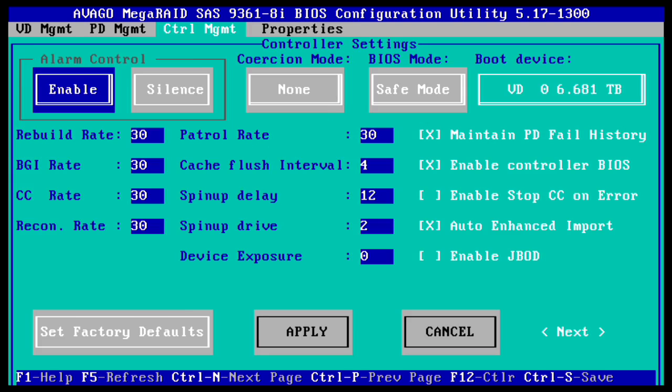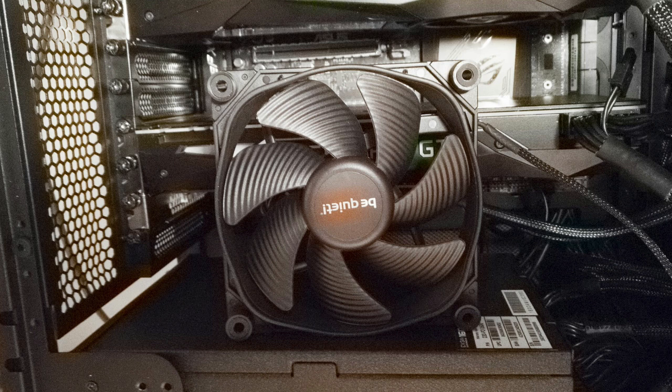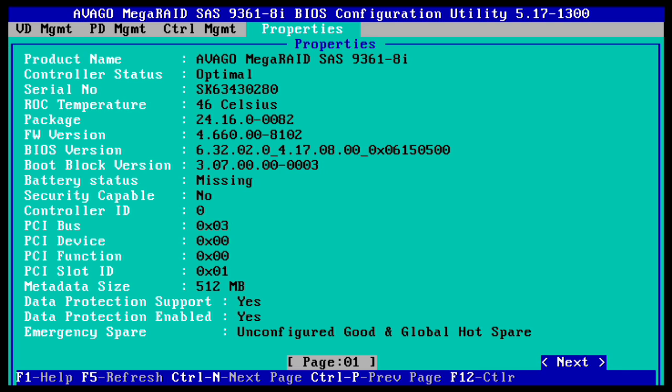I'm pressing Ctrl+N to go to the properties. If I press F5 you can see in the photos I've added a 120mm fan there too. The temperature was around 80°C after being on for 15–20 minutes. That little fan sitting in front has halved it and is also helping with the bottom GPU — we're now down to 46°C, which is good.